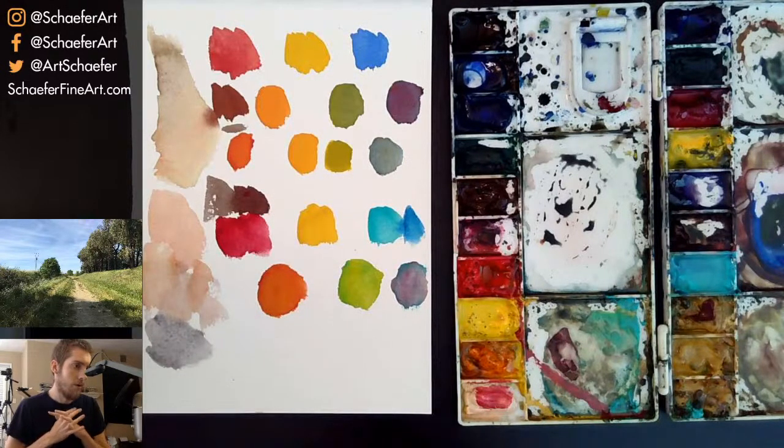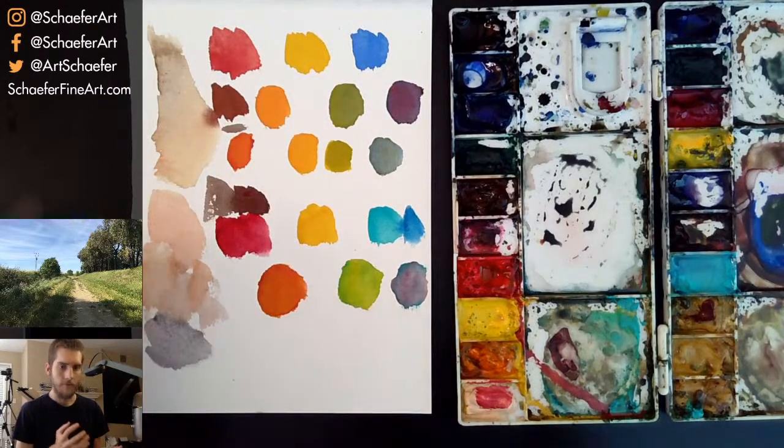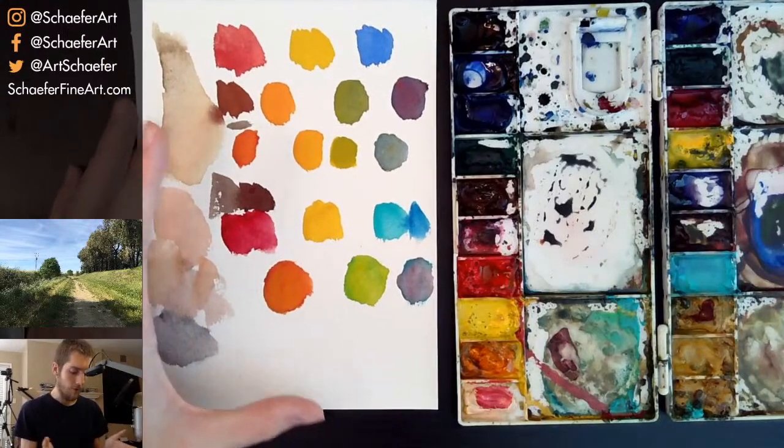Someone asks: can you discuss how to use water effectively with different techniques? What do you mean exactly — wet into wet, or what do you struggle with? I just want to be able to answer your question more fully before I demonstrate something.